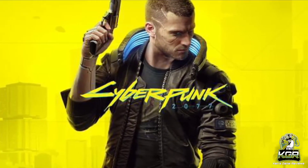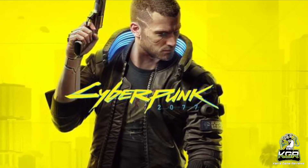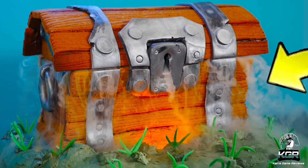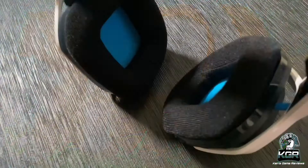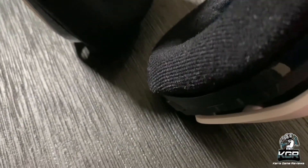Cyberpunk 2077's Night City felt more alive with the headset on, and firefights became more intense. It was easier to locate treasure chests in Fortnite when we could hear their radiating aura from further away. In It Takes 2, we had no problems hearing our co-op partner, and they didn't have a hard time hearing us either.